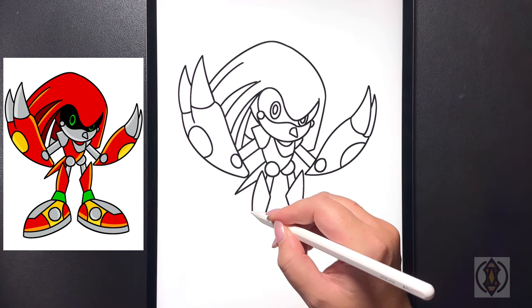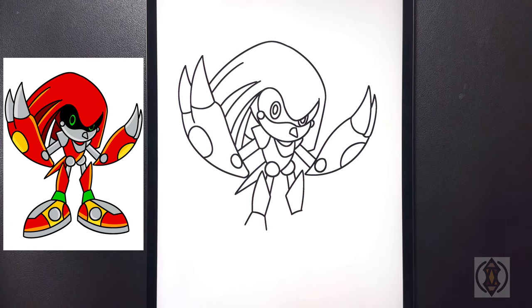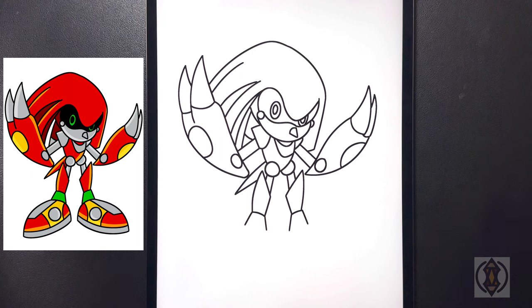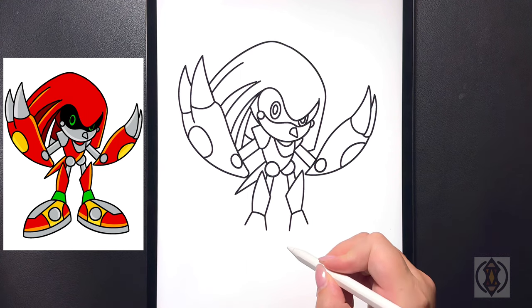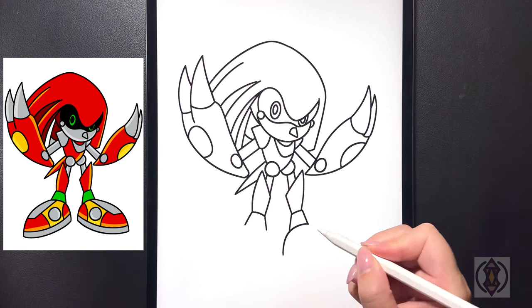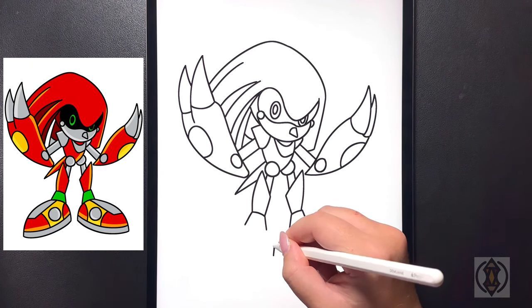On either side we're going to draw a diagonal line that comes out and we'll do the same thing on the right hand side. For our shoe now we're going to come further down and we're going to draw a curved line that arches all the way around and then up towards the top, and we'll do the same thing over on the left.